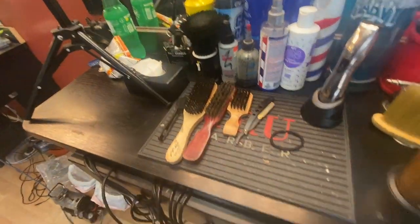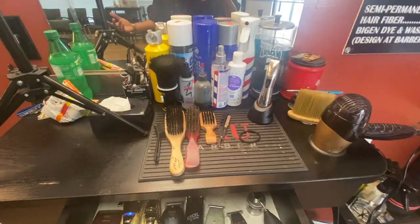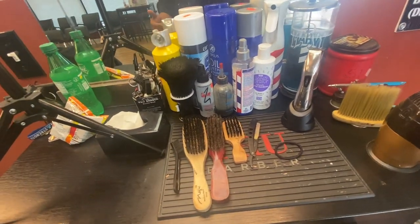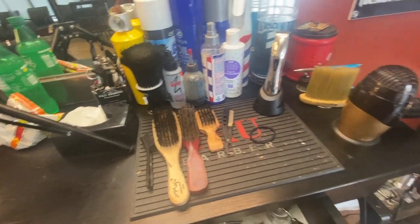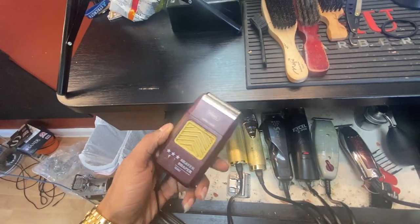Just something slight, not that much. You ain't gotta have your station all crowded with a lot of stuff. It's not about the materials, it's about how you use the material you got. I rock with the shavers on the wall.